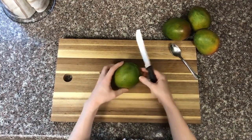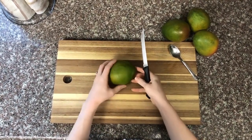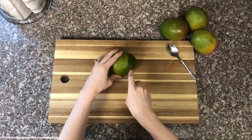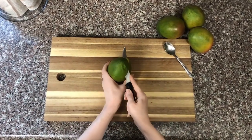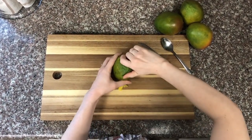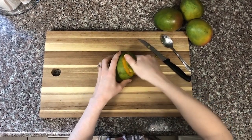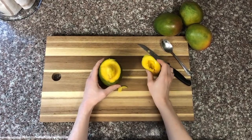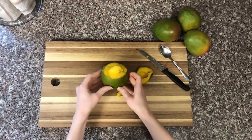Take your knife and with that smaller end, we're going to cut in a circle all the way around. Make sure that you get as close to the seed as possible and then you'll twist it off. As you can see, the top has come off filled with all of the flesh and we're left with the bottom half and the top of the seed sticking out.